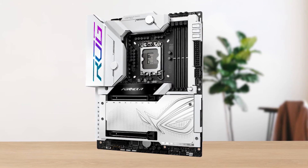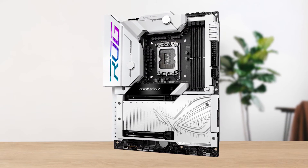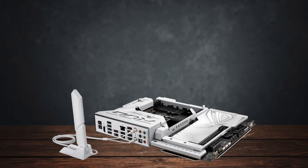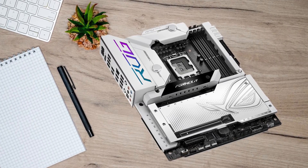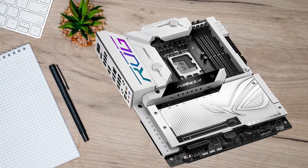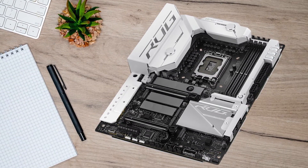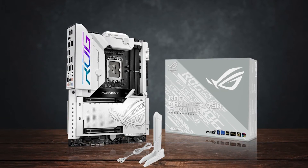There is another issue: the top M.2 slot shares bandwidth with the second PCIe x16 slot. When the M.2 slot has an SSD in it, the second PCIe x16 slot will be disabled, and the top PCIe x16 slot will bifurcate to x8/x8. This defeats the purpose of having those PCIe slots in the first place, and ASUS needs to do some serious rework on correctly allotting the PCIe lanes.